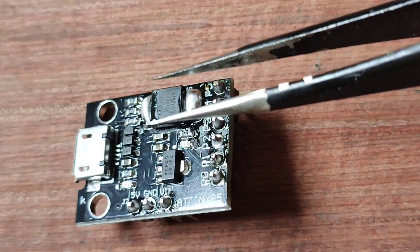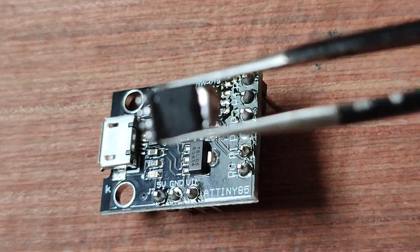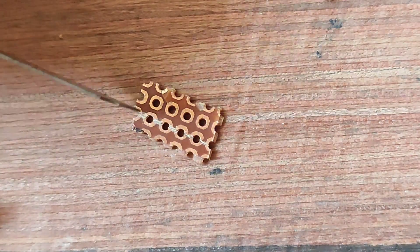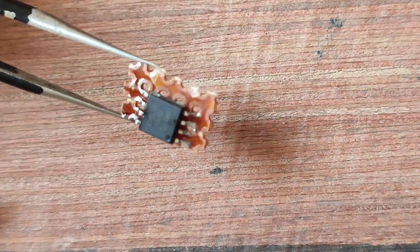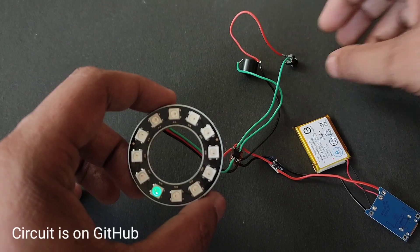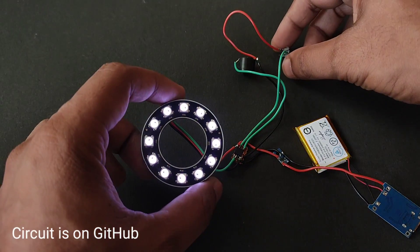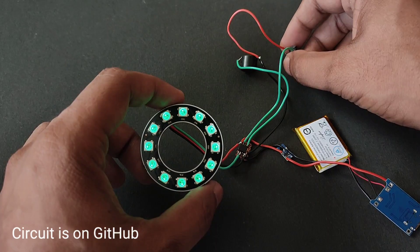I have desoldered the ATtiny85 chip from the DigiSpark board, then took a zero PCB and made a cut so the ATtiny85 pads are not shorted, and then soldered it like this. Download the circuit diagram from my GitHub page, connect everything accordingly, and then test that all the circuits are working properly.